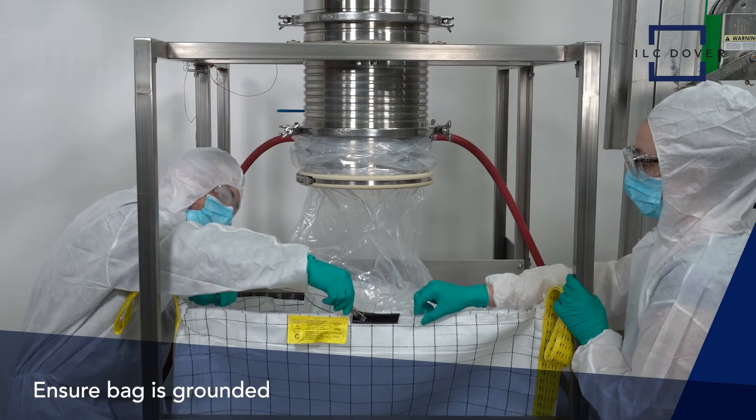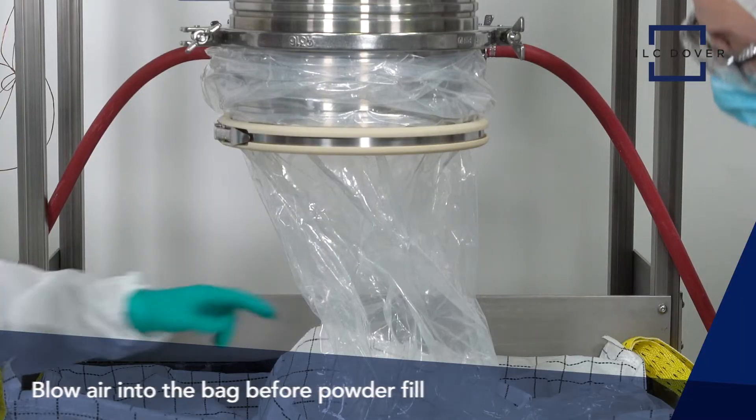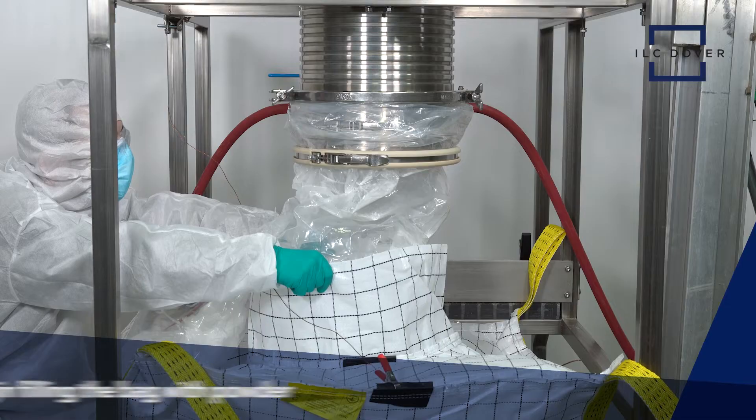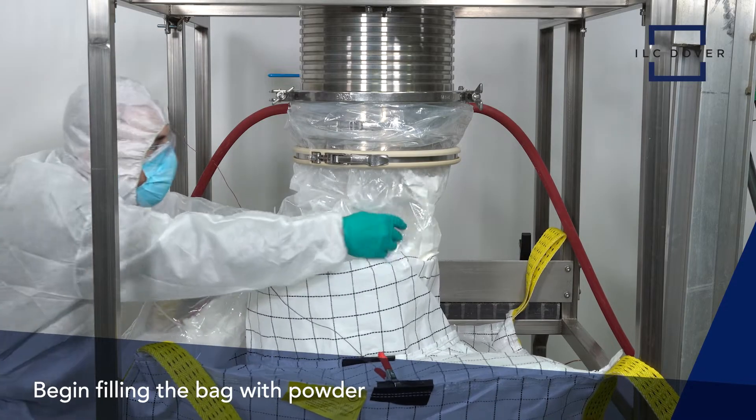Ensure the bag is grounded and then blow air into the bag before letting the powder fill occur. Now, just begin filling the bag with powder.